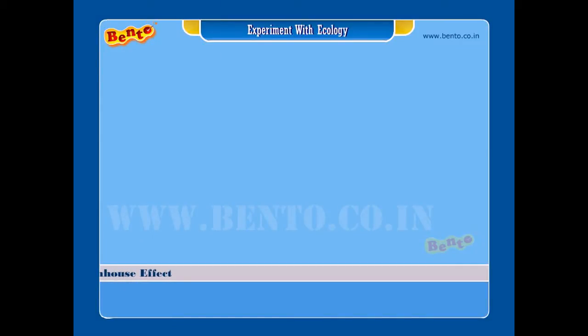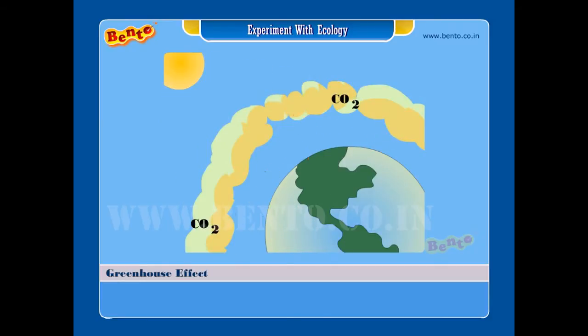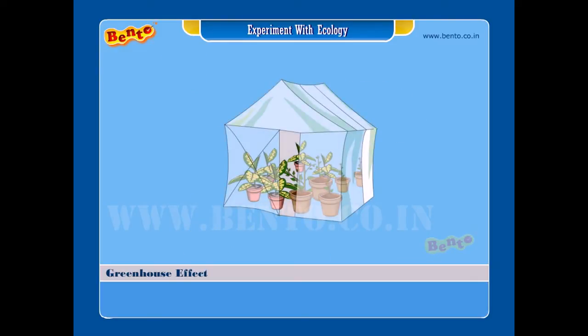Greenhouse effect: what is the greenhouse effect? When sunlight hits the earth and warms it, the heat radiation from the ground is absorbed by the carbon dioxide in the air. This effect is similar to that of a greenhouse, which keeps the plants warm inside it, as it has transparent glass or plastic and the sun shines through it.